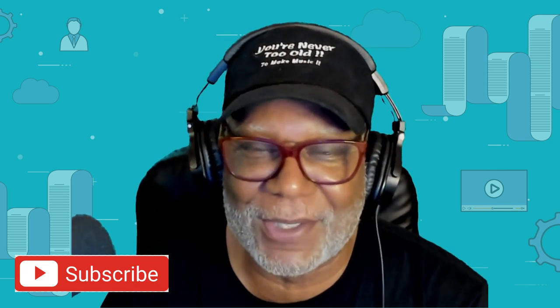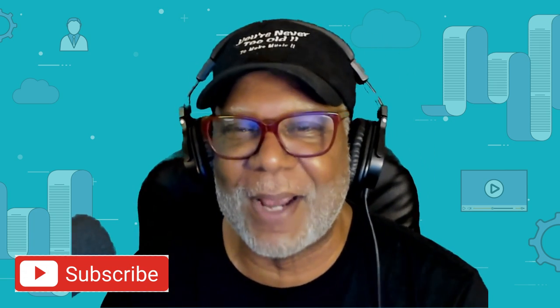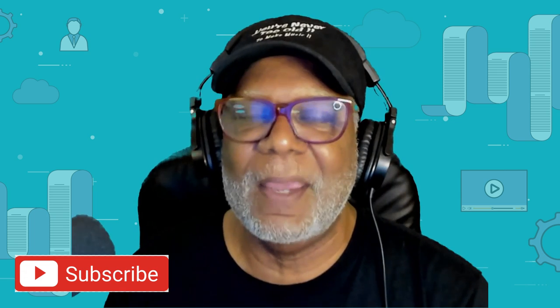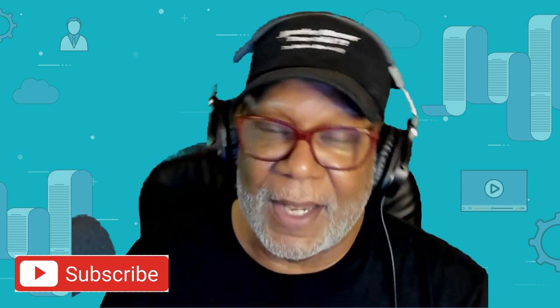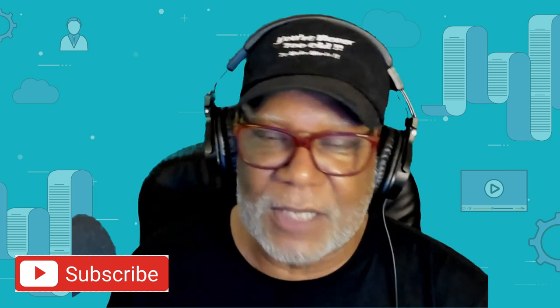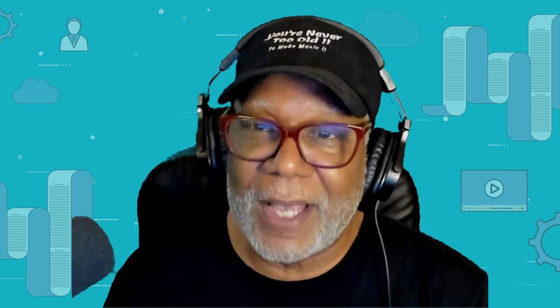Welcome to Henry Clark's Band in a Box channel. I try to show you guys how to get a little bit more out of the Band in a Box product. My whole philosophy on creating music is to keep it as simple as possible and get away with it. That comes from my experience working with different bands, where you always have to compromise because the talent level isn't always the same, so you come up with workarounds. I try to keep the programming to a minimum.